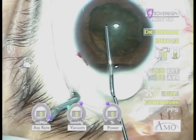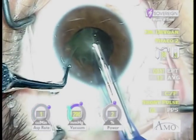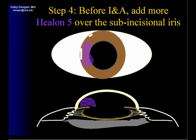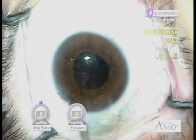By using mostly our traditional viscoelastic we can perform FACO in the technique we're used to. In this case, FACO CHOP with power modulations resulting in very efficient lens removal. We'll add more Helon 5 to form a viscoelastic plug above the iris just prior to the IA.